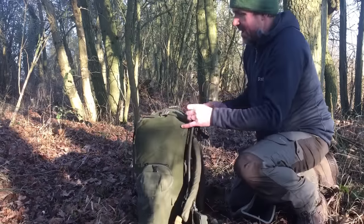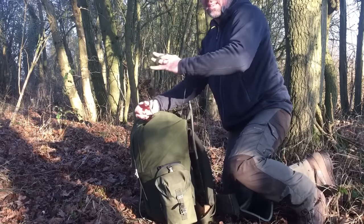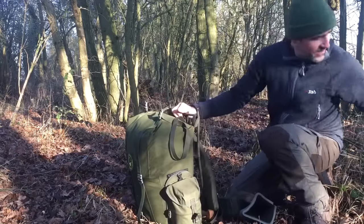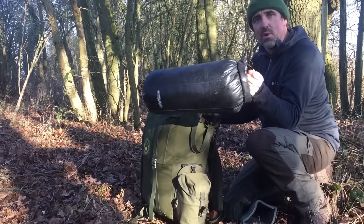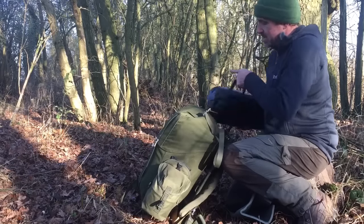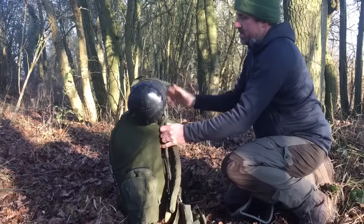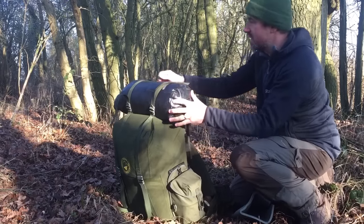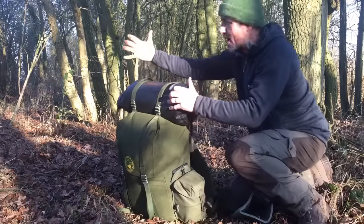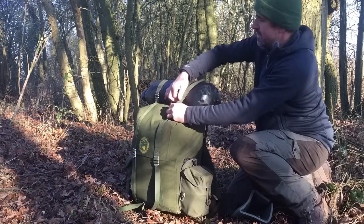On top of the pack there are two additional straps and these are huge - you can carry a huge amount of gear underneath them. That's where I keep my sleeping bag or whatever sleep system I'm using. On my Christmas walk I had an under blanket and a top blanket which strapped down nicely underneath there. Keep it in a dry bag obviously, because it's not protected by the rucksack itself. You could probably fit one of those big American modular sleep systems under there quite nicely.